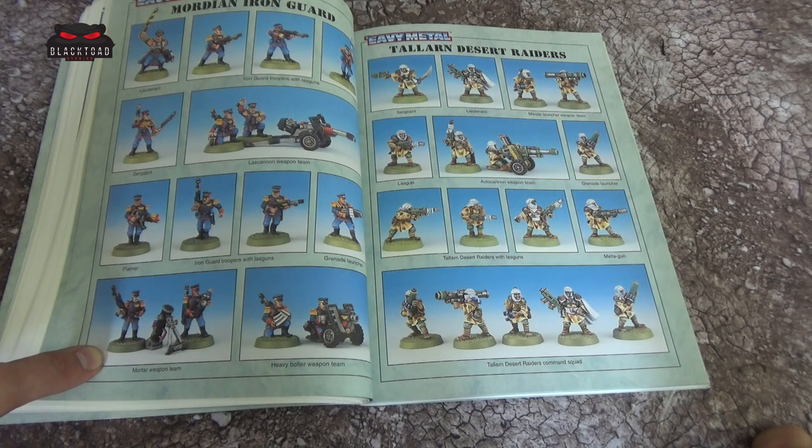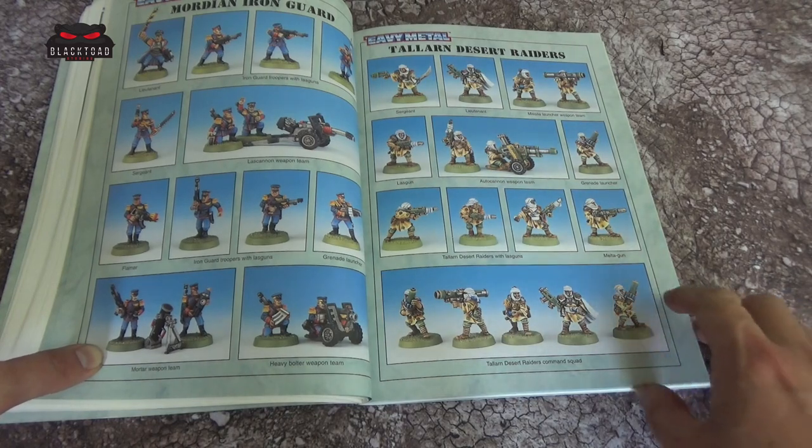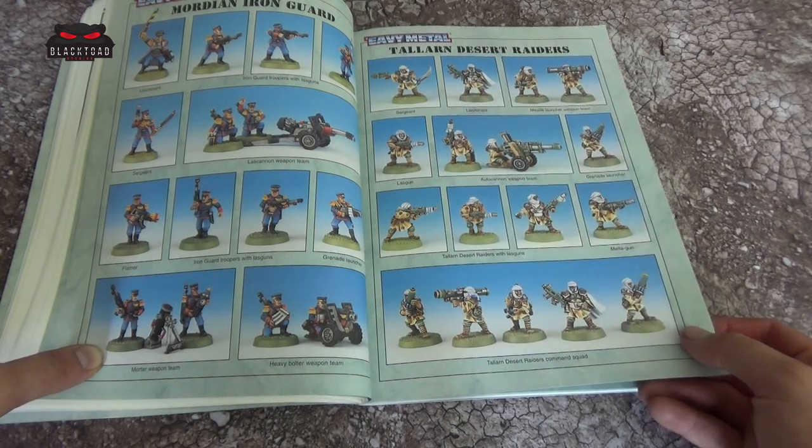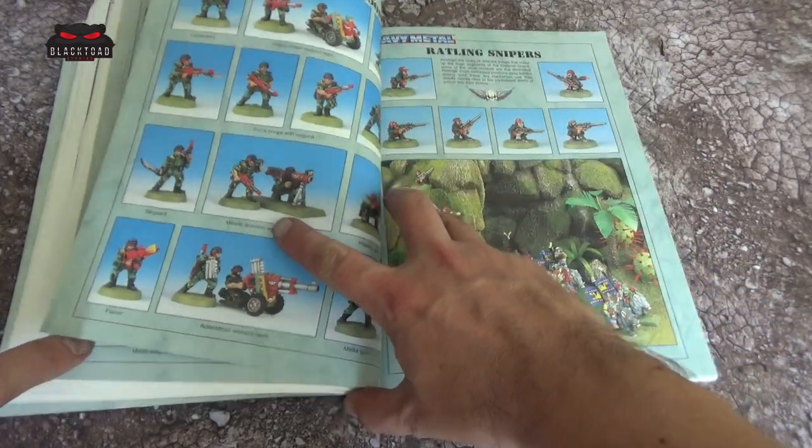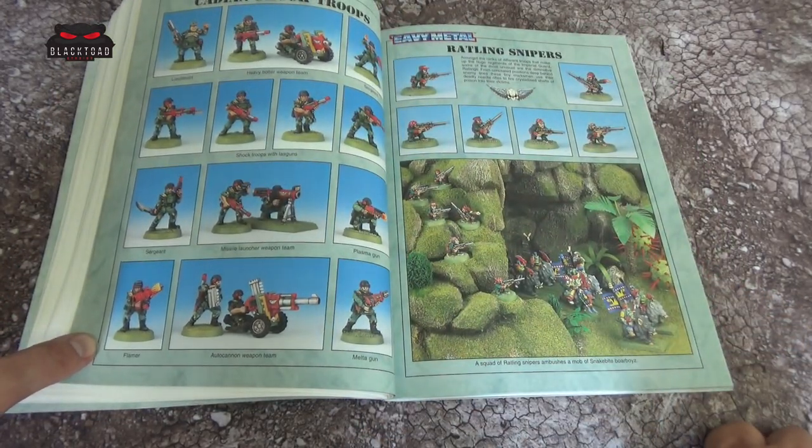Very cool. I think there is a book called Iron Guard and it is really worth picking up — it is about the Mordian. Then we have the Talan, and they are pretty cool looking. For those who have watched battle reports, I have used the Talan regiment rule before and I quite like it. Back here unfortunately you didn't have the regiment rules — it just had different models and it was down to you.